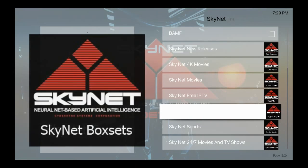Skynet Sports, Skynet 24/7 Movies and TV Shows — Skynet is one of the top box add-ons for your Kodi setup. It's much better than Exodus, much better than Primewire, much better than Phoenix. You can enjoy up-to-date movies, 4K movies, TV shows, live TV — anything you can think of, Skynet has it. Please subscribe, like, and comment, and I'll see you on the next one.